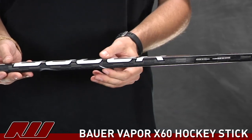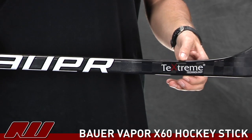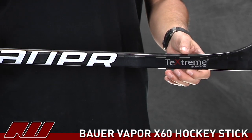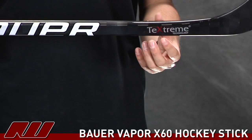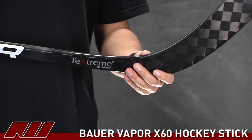As we move down here, the stick is tapering in this direction as well as this direction. That's going to be what they're calling the Vapor Taper. That's going to give you that nice low kick point for that quick shot release, as well as decreasing some of the materials on it.